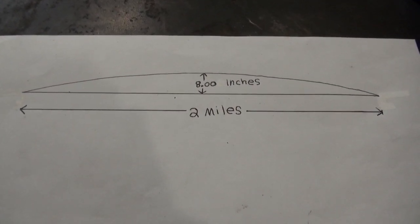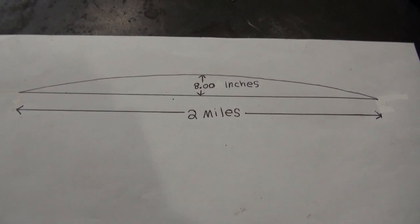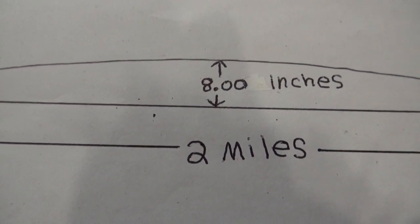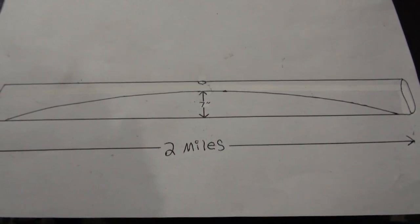If the Earth is a sphere with a radius of 3,959 miles, then a lake, measured at 2 miles distance, should have a bulge height of about 8 inches high. I think this could be tested using pipe and water.